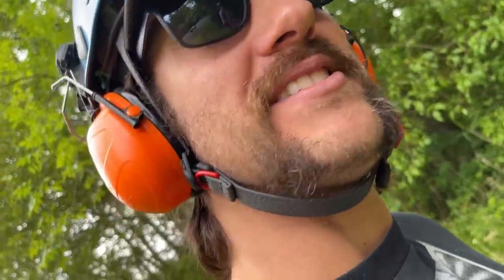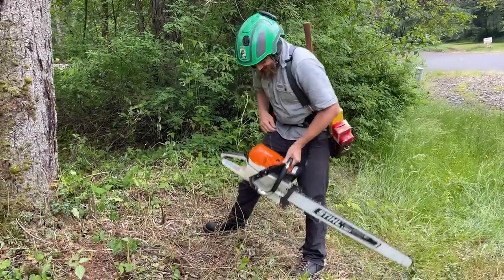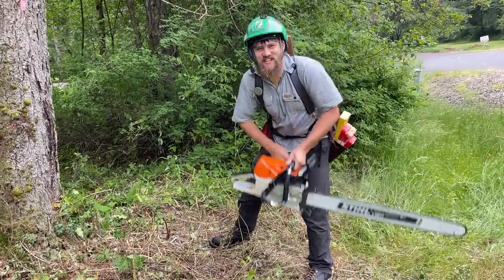Bad groundsman over here didn't warm up his saw. Choke the saw, guys. Step one: start the chainsaw.